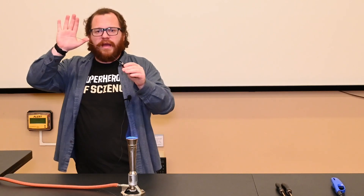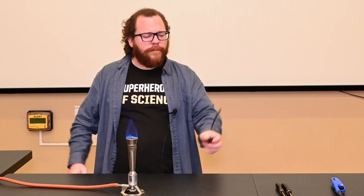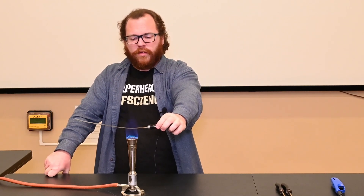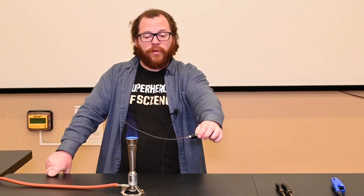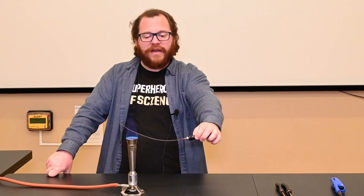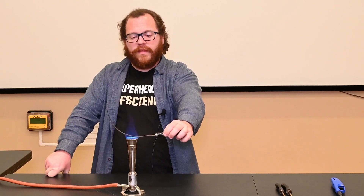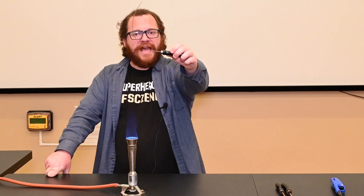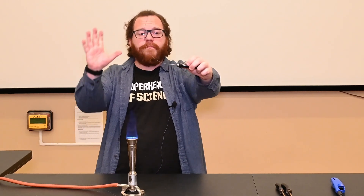Some people think I just heat it up and it bends down because gravity is pulling on it and it's getting warm and malleable. But if I hold this the other way and heat it up, it actually curls up. This isn't just gravity pulling down on it. What's happening is that one side of the strip is expanding more than the other, and the bimetallic strip actually bends on itself.